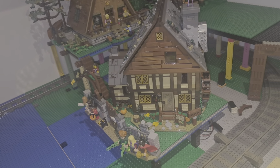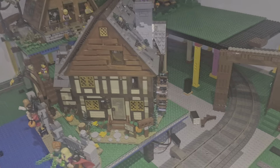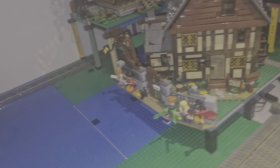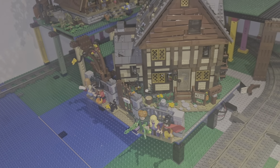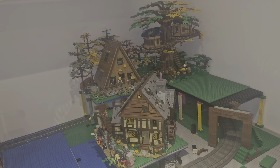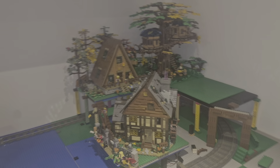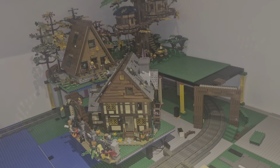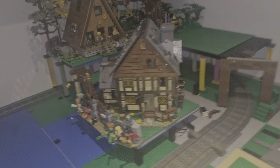We've got the Sanderson's cabin from Hocus Pocus into the city here now. We've just placed it roughly where it's going to be. The wall isn't going to be there but we just put it in to see how it looked generally. And we love it — we really, really enjoyed building it.